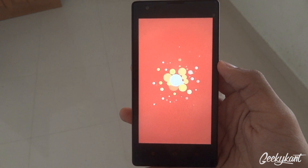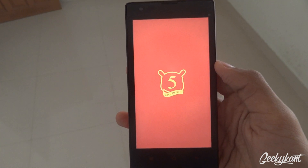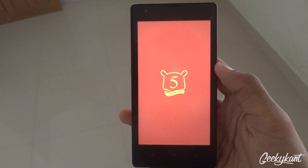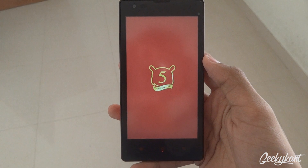This is the MIUI 5th anniversary boot animation — that's kind of cool. And yes, it is finally booting up.